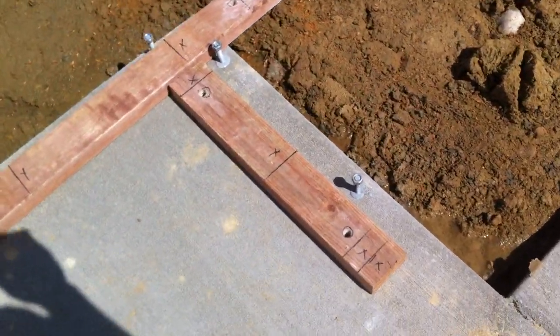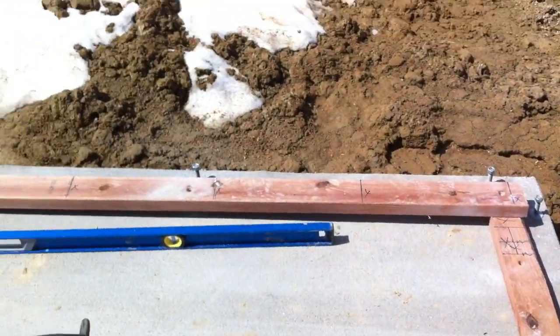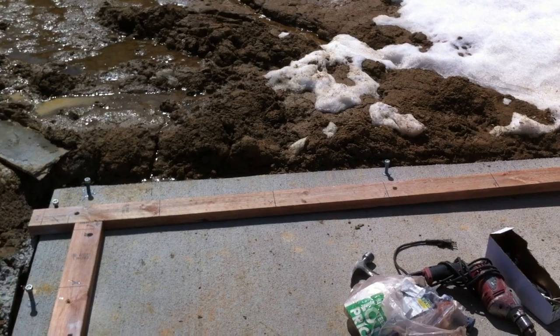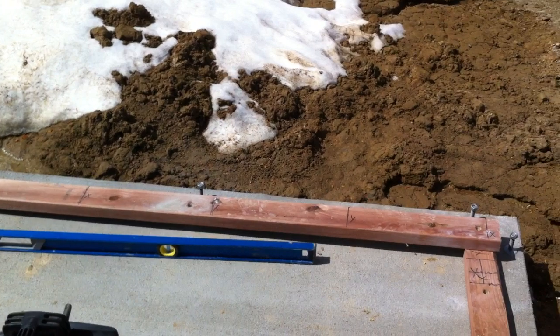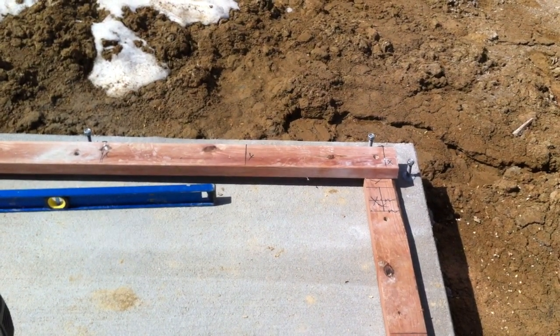We drilled these anchor bolts here. The first thing we do is we set up our framework. As you can see here, you've got our four sides framed in. We laid them out and squared them up from each corner to corner to make sure we had a precise square — rectangle. And it was in square.